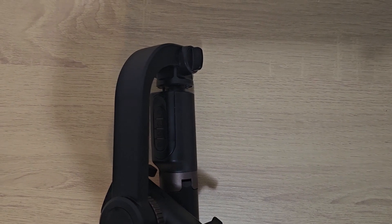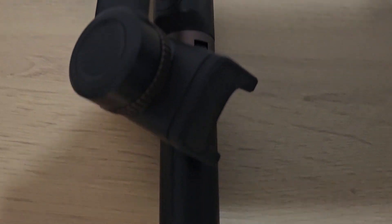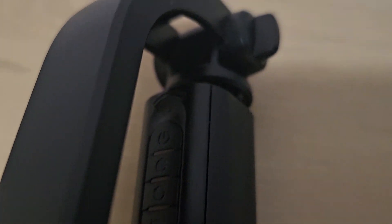You can also use what's called a handheld gimbal. If you're walking and things of that nature, I'll put the video of the handheld gimbal I utilize there. A handheld gimbal gives you the option to do what you need to do while walking.